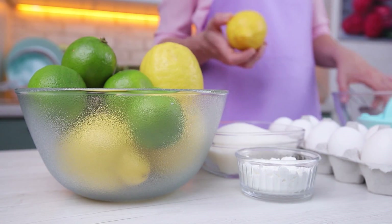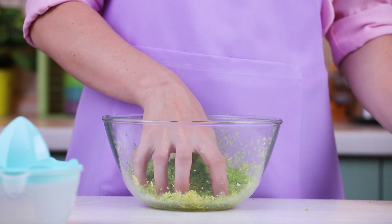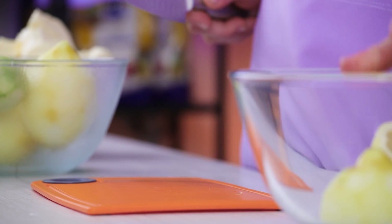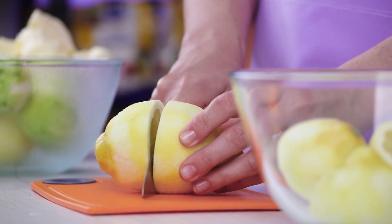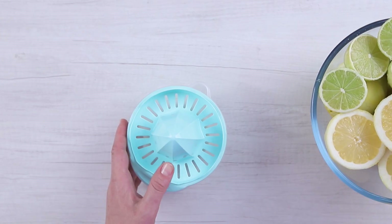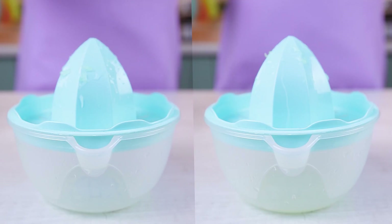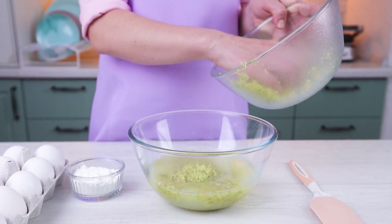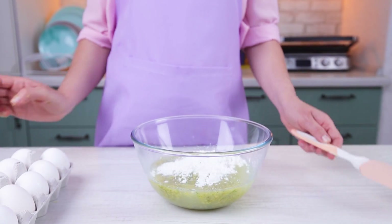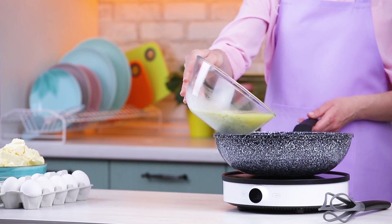Let's cook lemon-lime curd. For this, I'll need five lemons and the same amount of limes. Grate the zest, then squeeze the juice out of the halves. Mix the grated zest with juice and one and a half ounces of cornstarch. Stir.